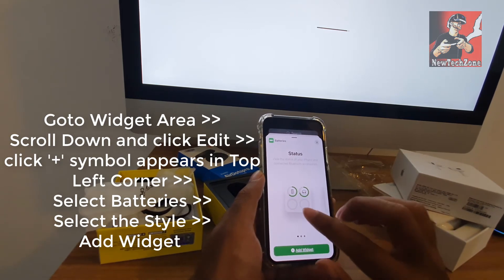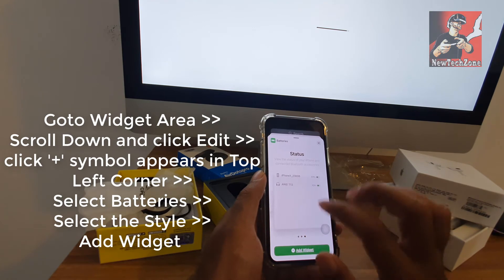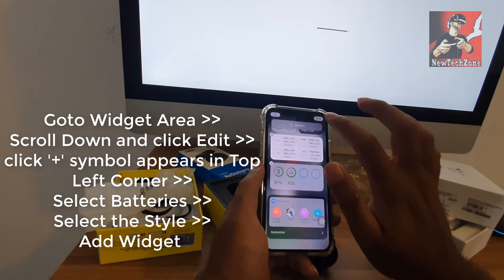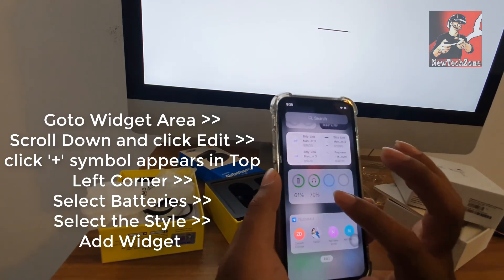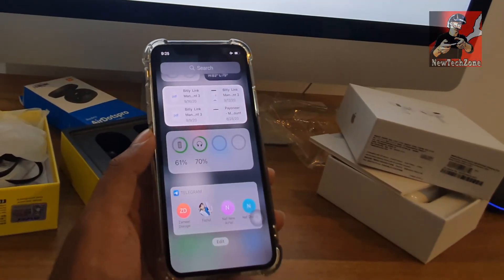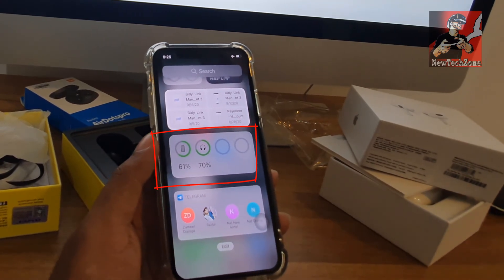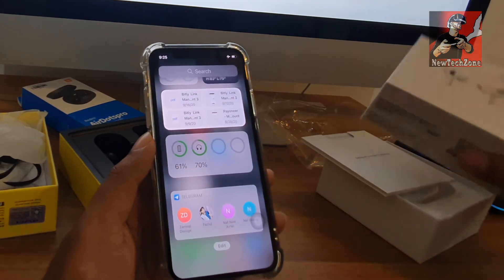First I'll remove it and go to the widget area, click Edit, click the Add button, and now you can find the Batteries widget. If I want to add the widget, I simply select it and click Add Widget. Now you can find my iPhone battery is 61% and AirPods battery is 70%.